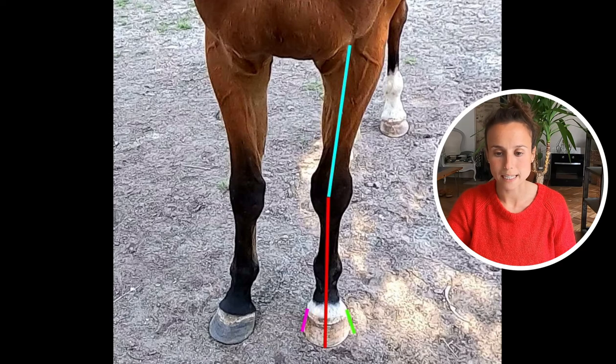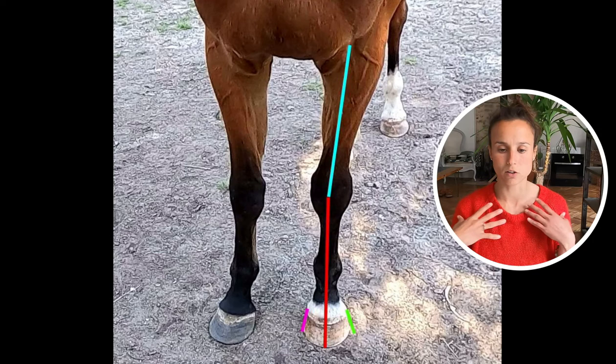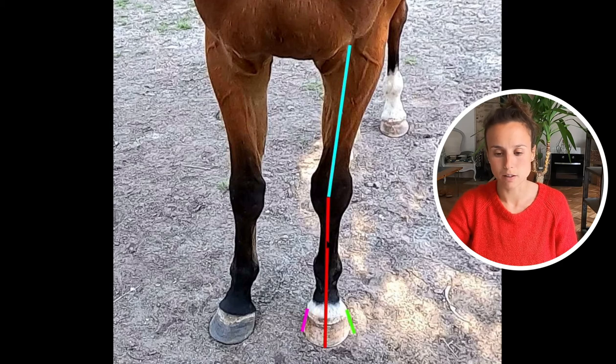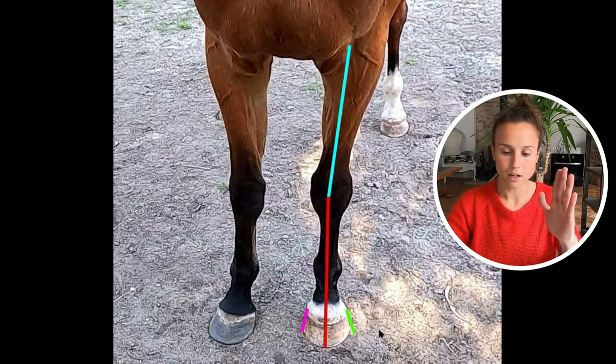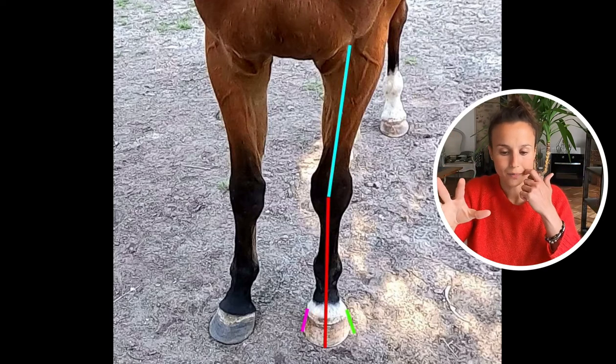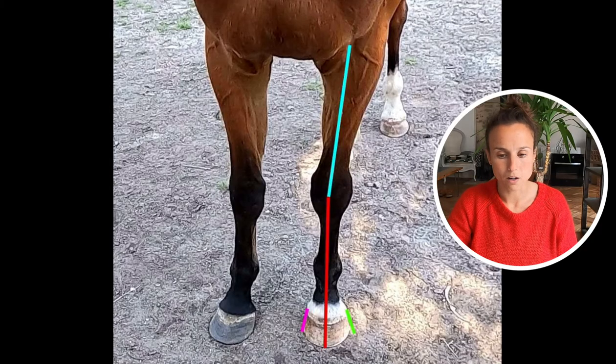Here's a close-up on his main problems. He has a narrow chest and X-shaped legs, which you can see with the blue and red lines. The angle makes it look worse than it actually is, but you get the picture. You can see how it affects the feet as well — the medial side of the wall, represented by the pink line, is straighter than the lateral side, the green line, which has more angle due to the way his leg is naturally.